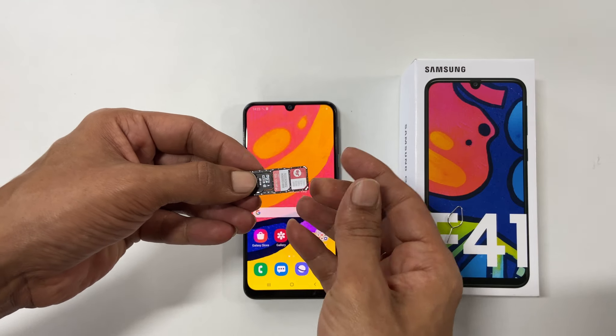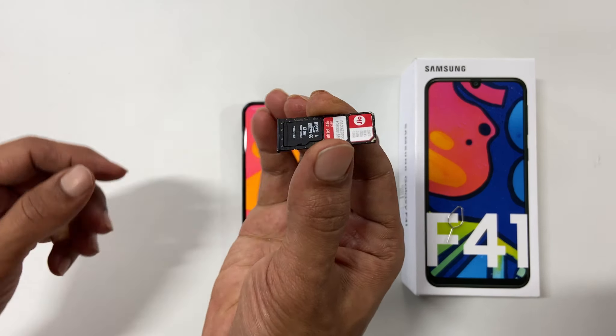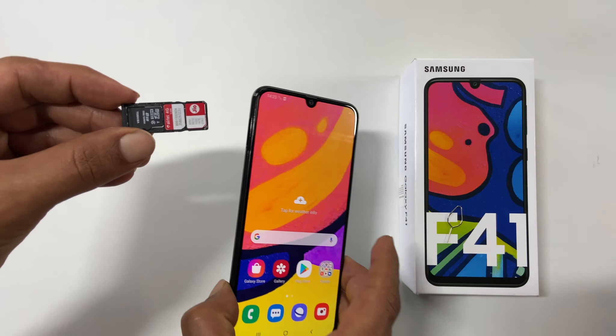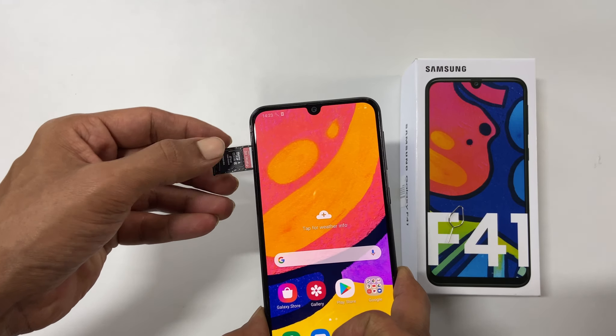After this, check the tray whether everything is set correctly. If not, press it correctly. Now insert back the SIM card tray into the phone. It will take a few seconds to detect the SIM cards.